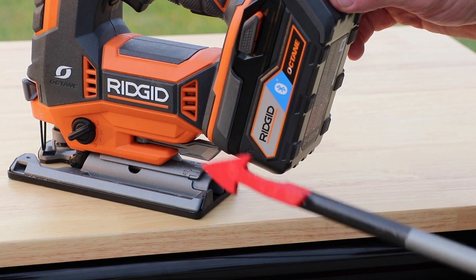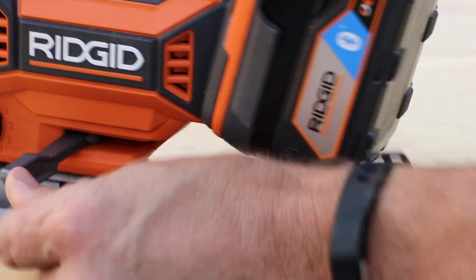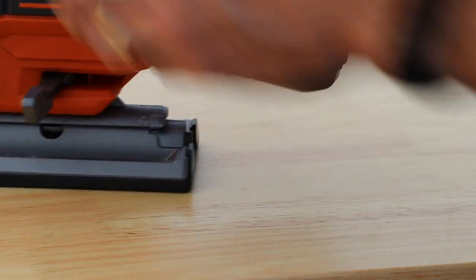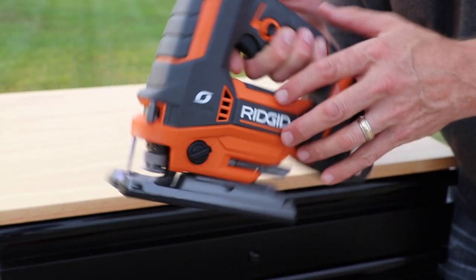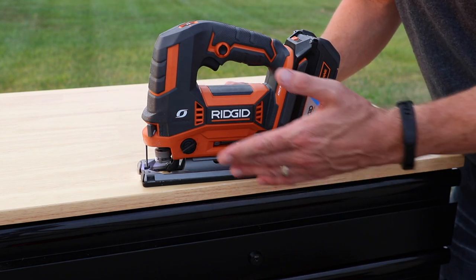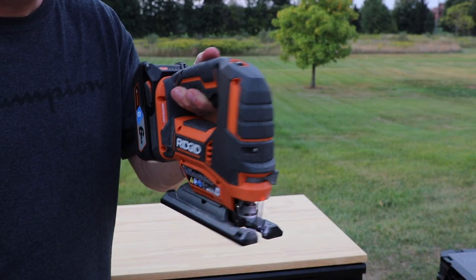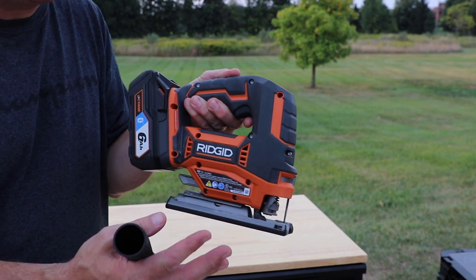If you want to do some bevel cuts, here's a lever that you push right here. That lever gets pushed to the side, and then you can do your bevel cuts — this will stop at 45 degrees. They recommend using a protractor if you want something in between. It also has a light right there that shines on your work, and it has a blower that works right inside that area to keep your cut line clear. It has an amazing 4.7-star review on the Home Depot website with a lot of people reviewing it. Last night I was trying this out and the blower does keep some of the sawdust out, but it does leave some sawdust around on the plywood I was cutting.